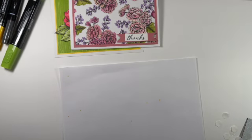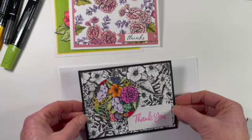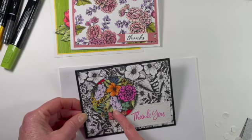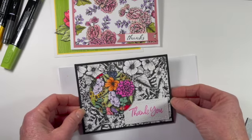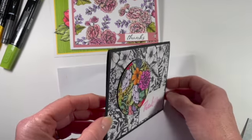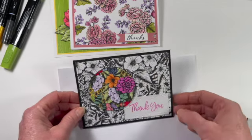The next one is called the spotlight technique. If you don't want to color the entire panel, I recommend spotlighting a section. I took this panel, cut out a circle from it, and just colored that circle. Because if you colored the whole thing it might take a while and you might not want to spend all that time. But it's so easy if you just cut out a section, color that, and then pop it up with dimensionals. So that is the spotlight technique.